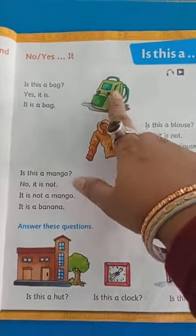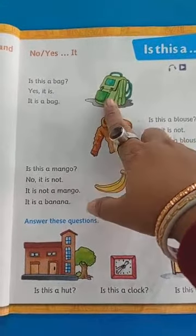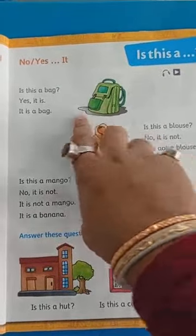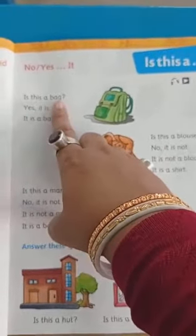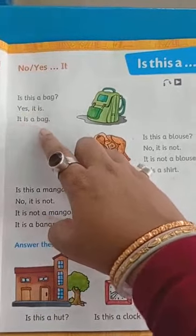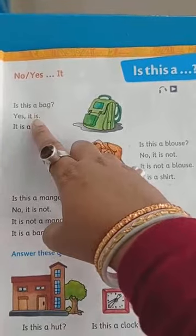See one thing — this is one picture. What is the picture? Bag. And what is the question? Is this a bag? Then what is written? Yes, it is. It is a bag. So this is the question, this is the answer.